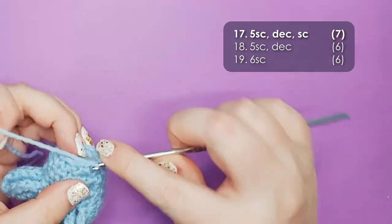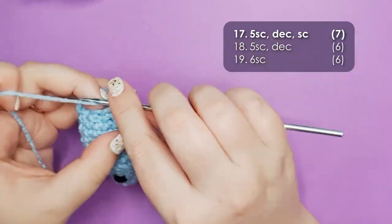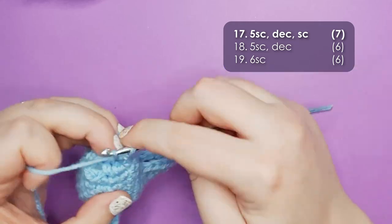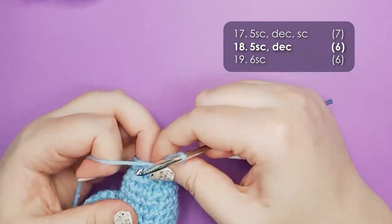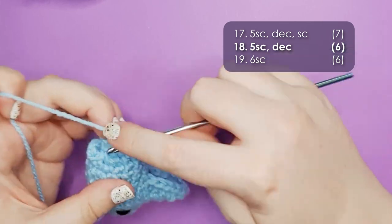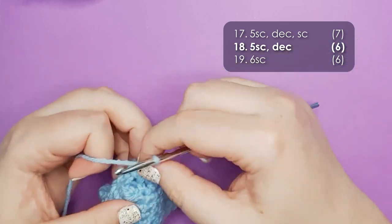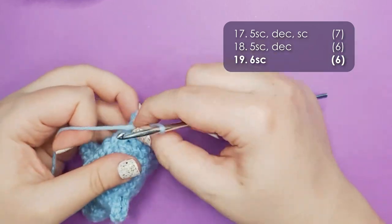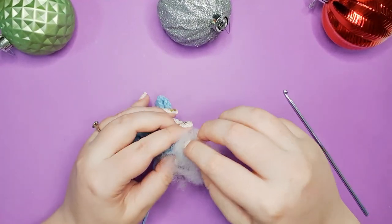With that done, we're going to carry on and work row 17, which is 5 single crochet and then a decrease and then a single crochet. Then row 18, which is 5 single crochet and then a decrease. Row 19, which is just 6 single crochet around. Now if you need to at this point, you can stuff a little bit more stuffing in — but stuff now or forever hold your piece.